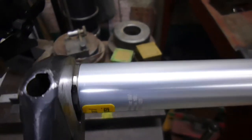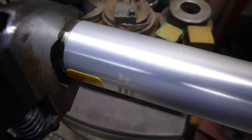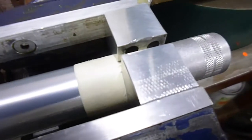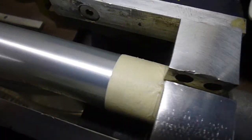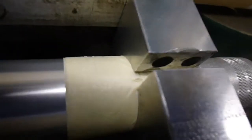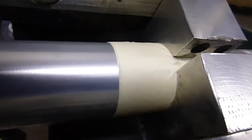I'd be lying if I said I haven't already taken this apart before. The very first time you do it, the fittings are quite tight. But what I'm using is this setup with a bit of masking tape around the cylinder.